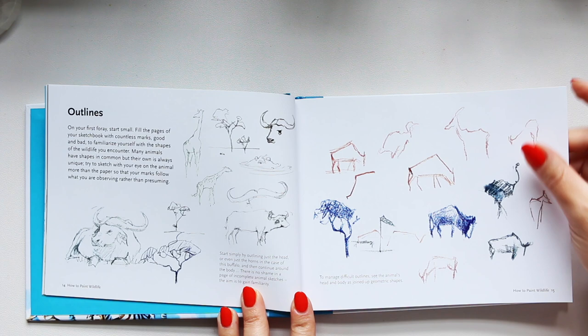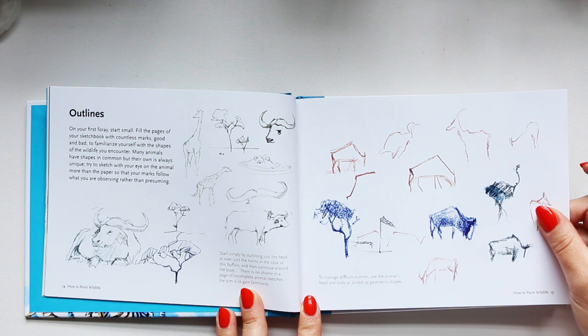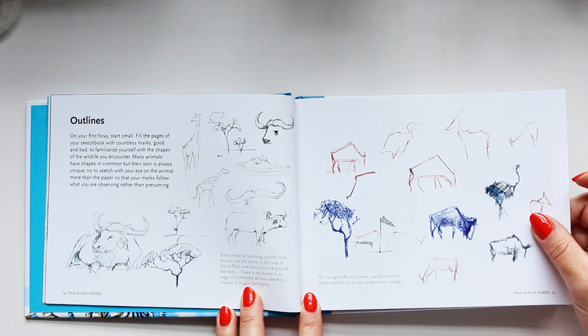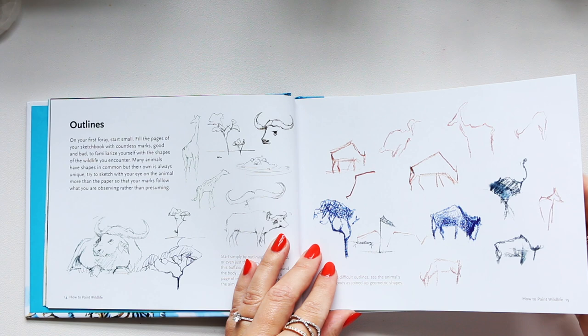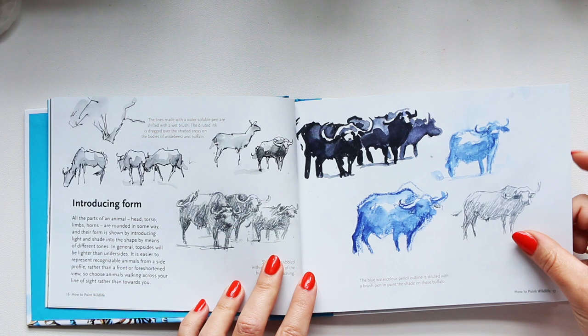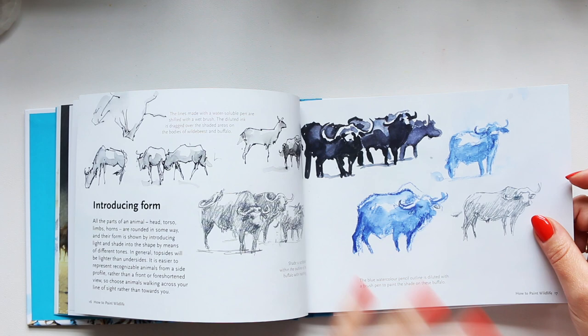Because we're talking about animals, sometimes you can capture that perfect moment of an animal staying in one spot — maybe eating something and not moving much. But generally animals do move around, so you can learn from these examples. Then there are outlines — you always start with some sort of a sketch, or not always, but sometimes it helps to study the shape and form before you go in with watercolor.